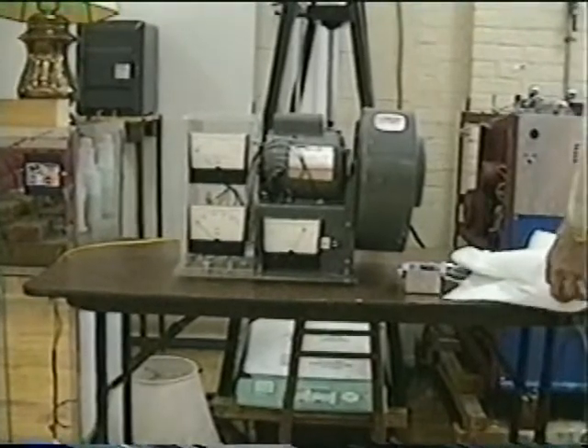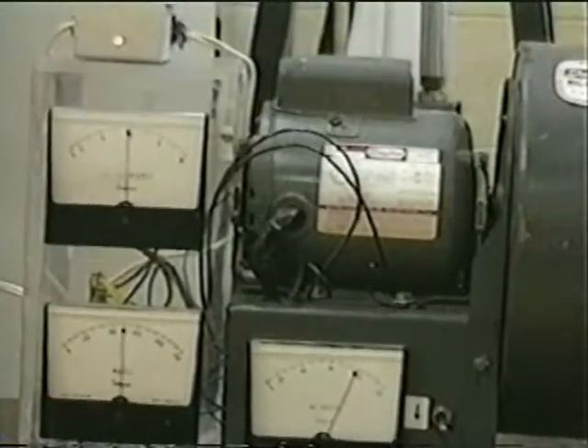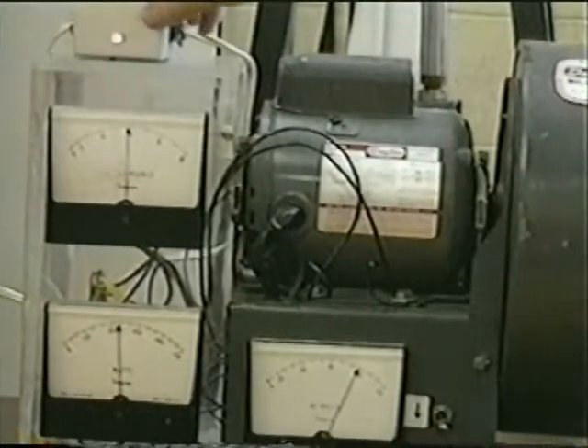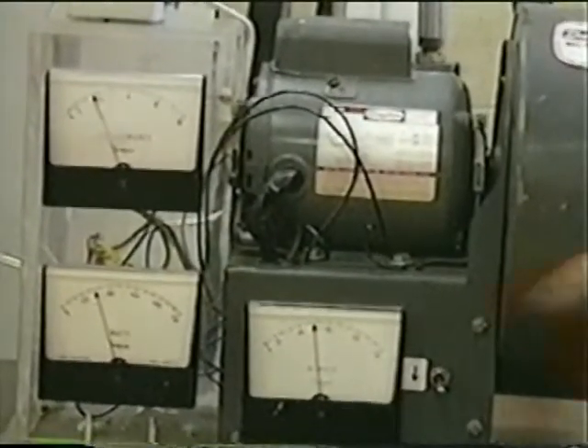Let's see what happens if we use a power controller. The power controller is in the upper left-hand side of the motor operation, and it's shedding power — you can see it doing that right now. It's lowering the volts, the amps, and the watts.